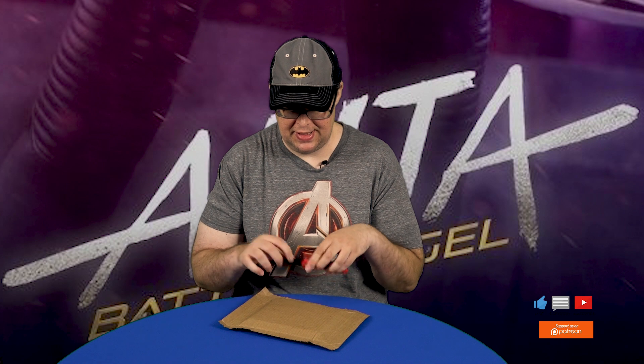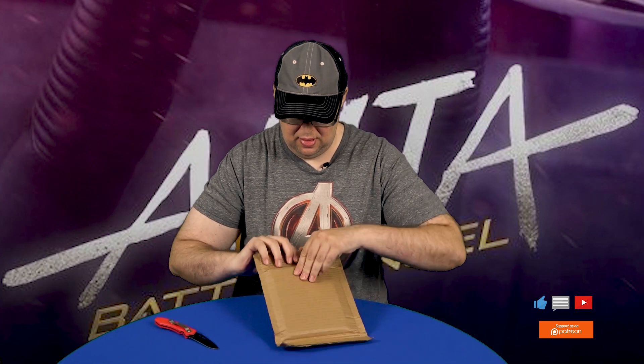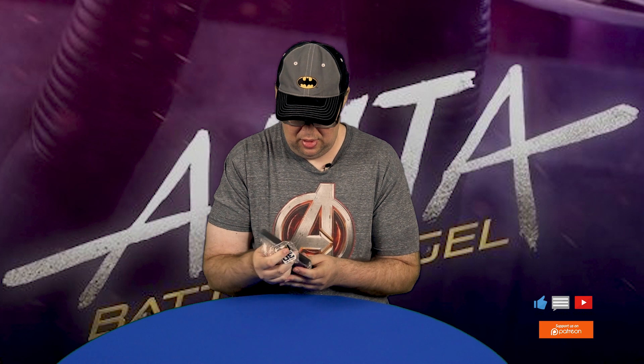And we're back. Alright guys, so let's open up this thing and let's check it out. Oh yeah, oh baby! Alright guys, so we have the Best Buy Exclusive Steelbook Collector's Edition — Alita. Alright guys, so now let's open this puppy up. And there it is — Alita, the Collector's Steelbook Edition from Best Buy.